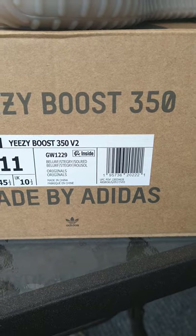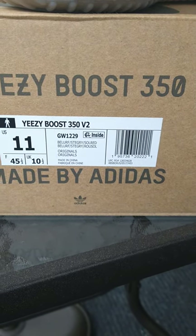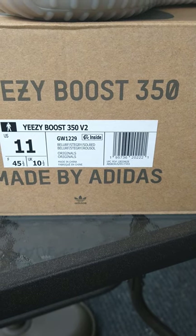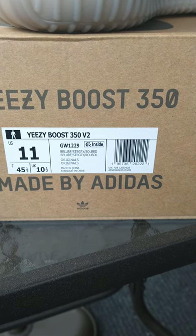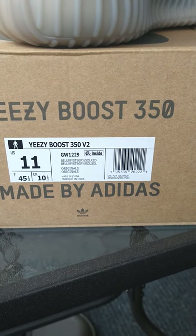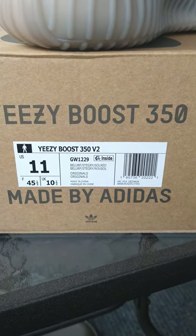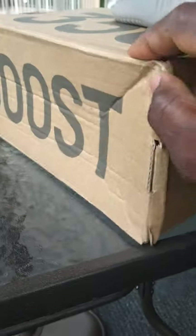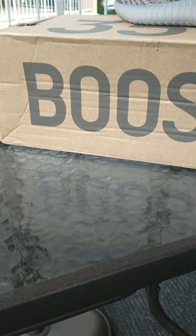Also, the box label is a little different. If you look at it, it used to just be 'Beluga, Stingray Gray, and Solar Red.' Now it says 'Beluga Reflective, Stingray Gray, and Solar Red,' so they actually put into the context that it is reflective. That's a different touch.